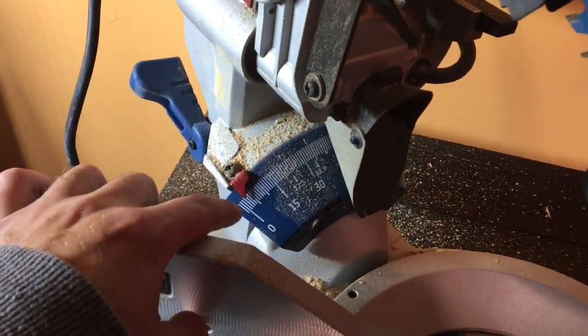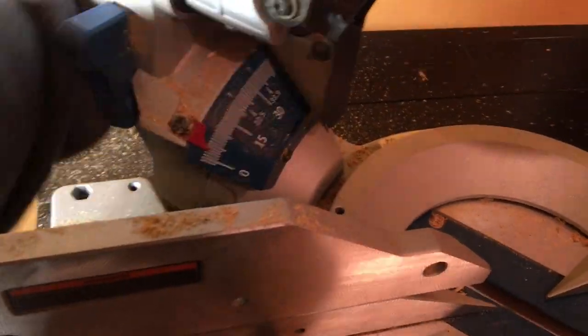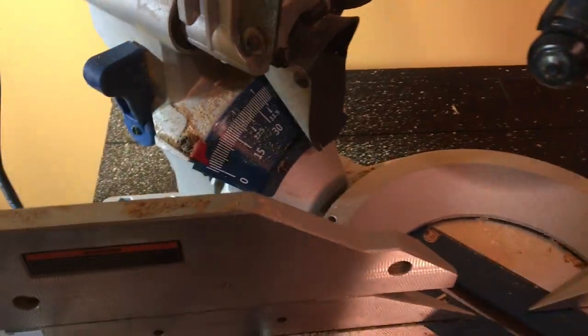One last thing: you have to turn that back to zero, because the poor next person that has to use that won't be too happy. There — went back into the notch. If they don't notice that's not at zero, they're blind.